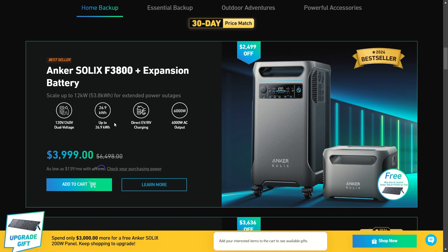You can scale this up to a huge backup system for your home, get it hooked up with UPS power, and this will turn on so fast when the power goes out you won't even know the power went out. Take advantage of this — you get a 30-day price match, so you don't have to rush. This is going to be the best price you can get before the end of the holidays.